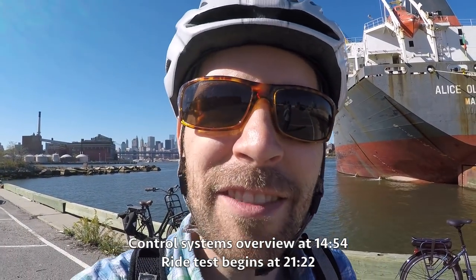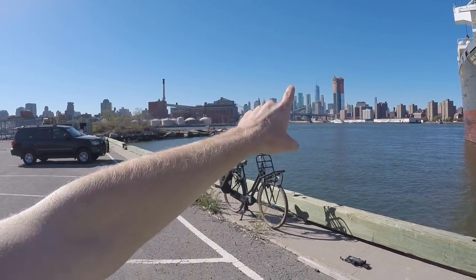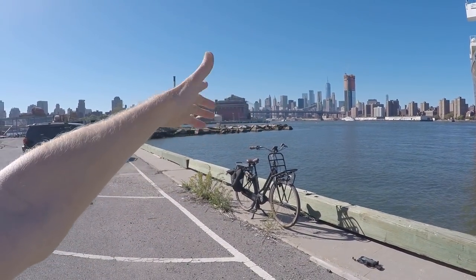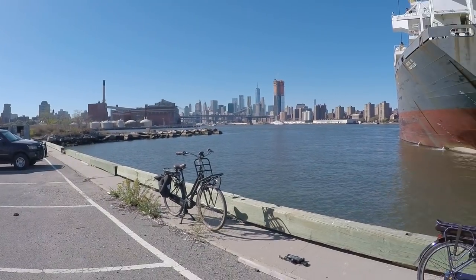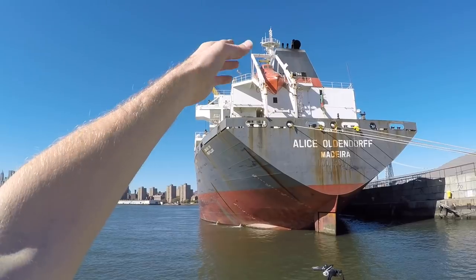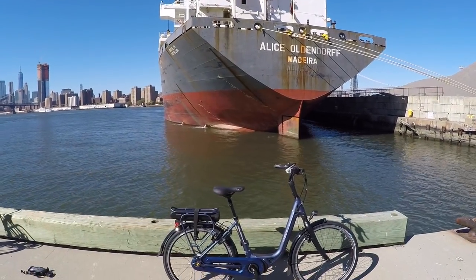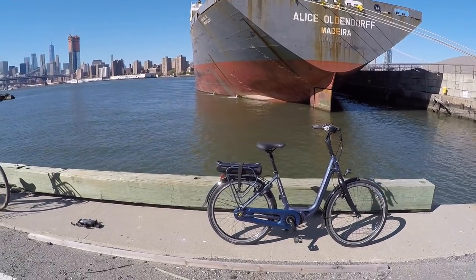Hey guys, we're in the Brooklyn Navy Yard and it's a pretty cool view we've got in the background. We've got the Manhattan Bridge, Brooklyn Bridge, Freedom Tower, and this awesome huge boat right here. We were looking up at this escaped submarine — just imagine the thrill it would be dropping into the ocean if there was an emergency.